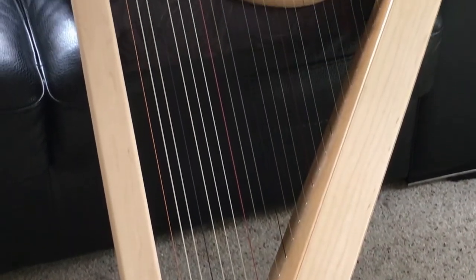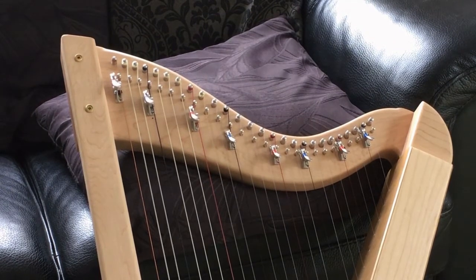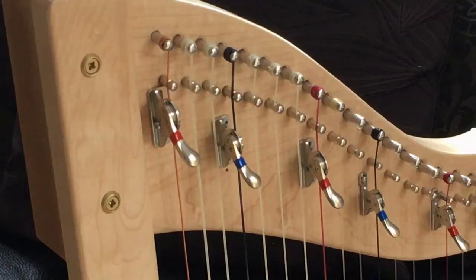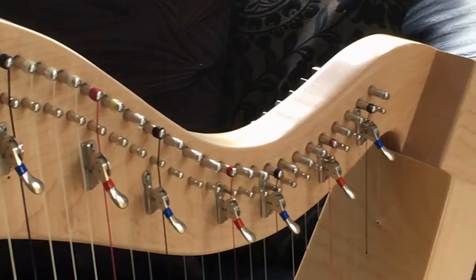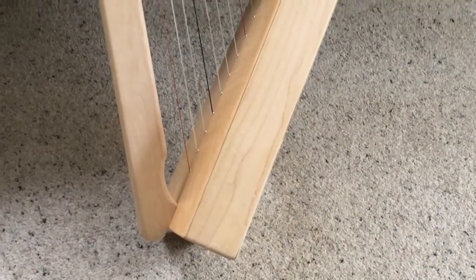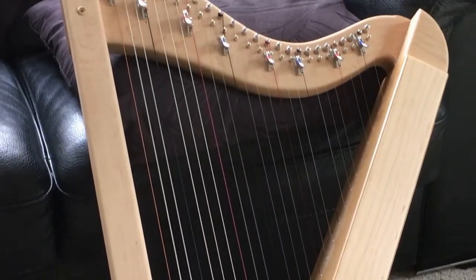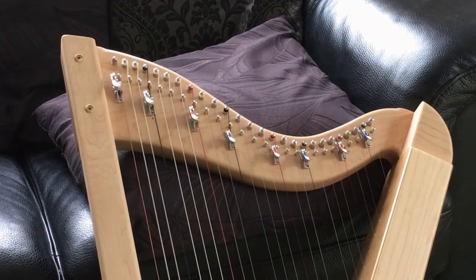As well as the Learner 34, I also make a 26-string harp which I've called the Learner 26. It's principally the same as the 34, only it has the bottom octave removed, leaving the top 26 strings. It's aimed at children, as shorter arms don't reach as far down the harp and therefore don't reach the bottom strings. It's also particularly favored by people who are looking for a transportable harp — one that will fit easily into luggage compartments on aircraft and that they can take on the bus.